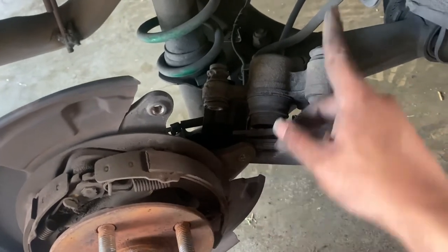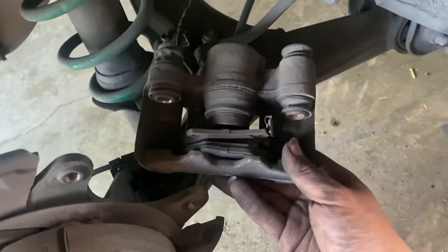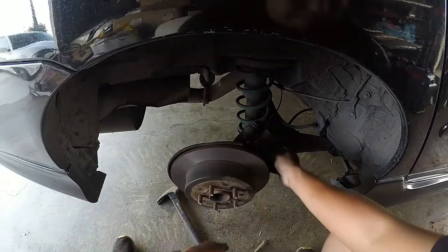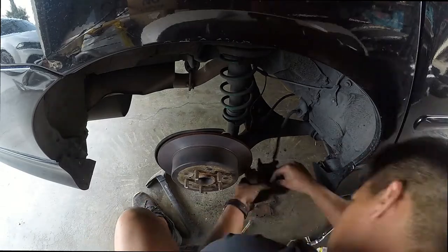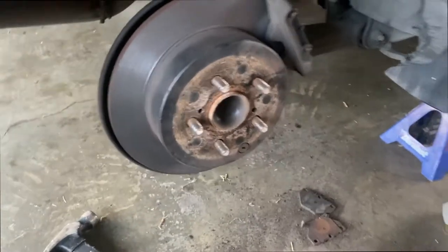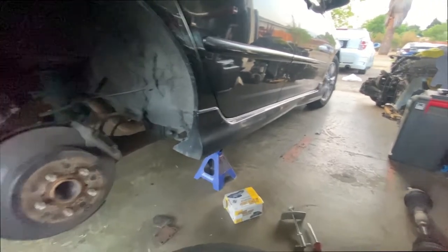Same thing with the piston out there - remove the brake pads, same process. All done on this side. Now just to put the wheel back on and put it on the floor.